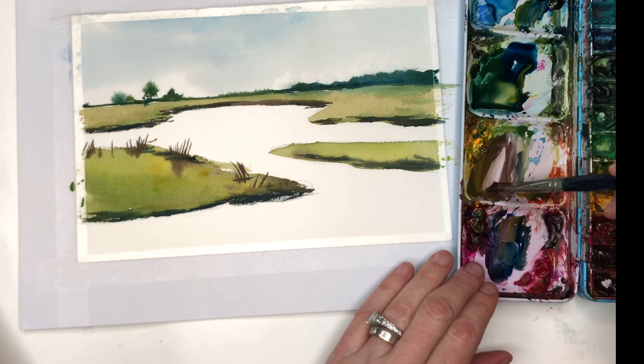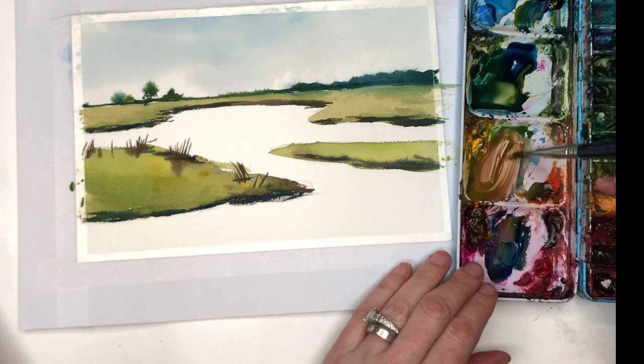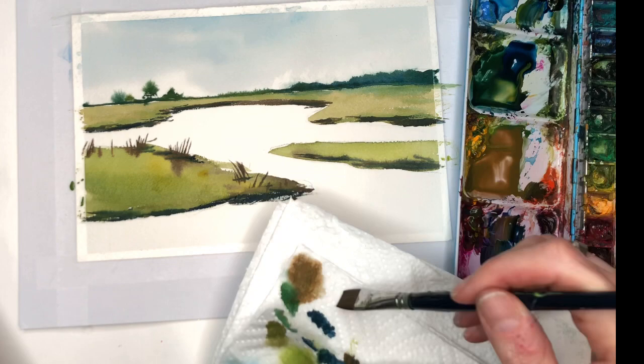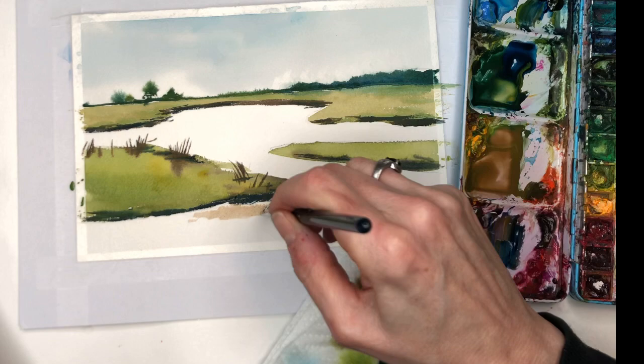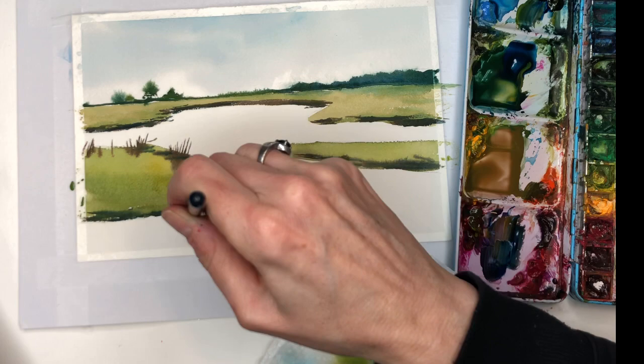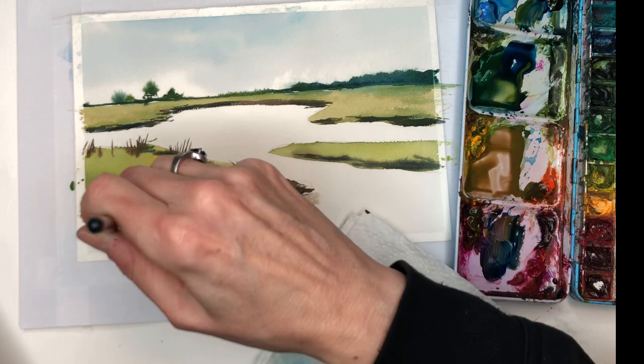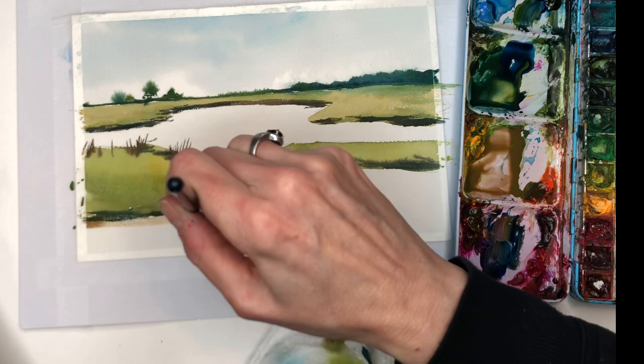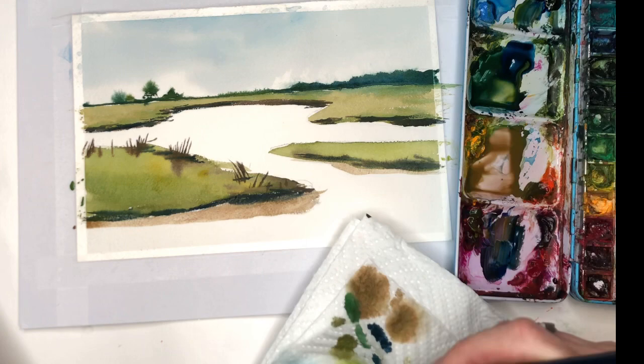I want to make like a tan kind of color — you can see some of the sand on this one — so I'm going to make it lighter, get this nice light brown, and put a lot of water in it. I always end up tapping it on my paper towel. Then I'll just go and kind of put that in here — it's almost like it's low tide, you see some of the sand in between where the water is in the marsh. See, I'm just grabbing some water, going back in. That's a nice tan color.